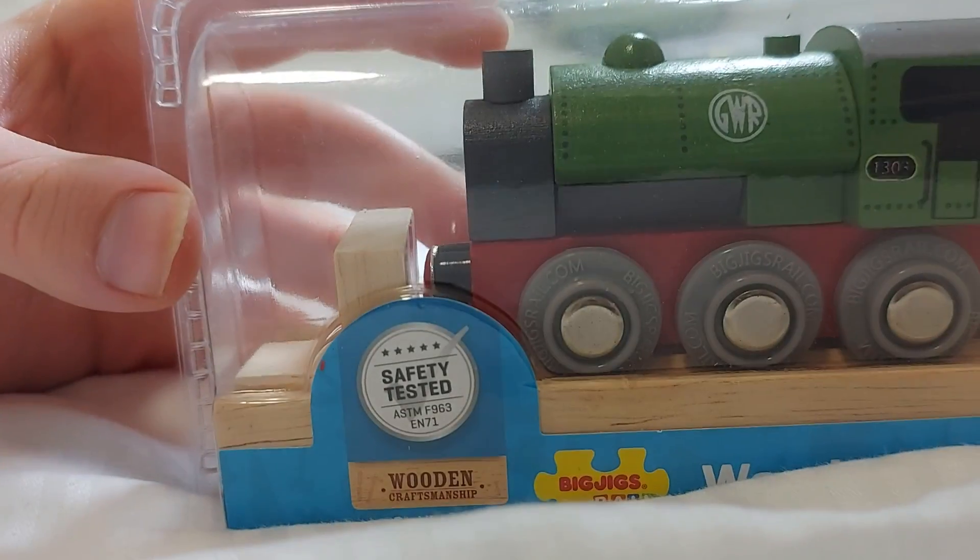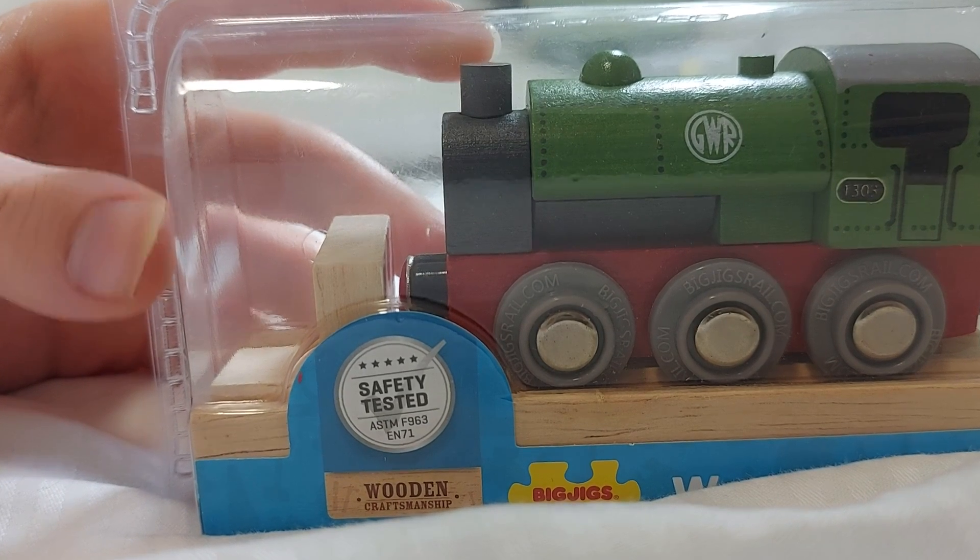Next up, we're going to do the GWR 1361 class. The 1361 class were a little tank engine. They were built for working on the dock sides. They were built in 1910, and only five of them were actually built. They were all built on the same date, which was 1910 — so 111 years ago today. Now that is impressive. They were designed by G.J. Churchwood, I think — yeah, he designed these.